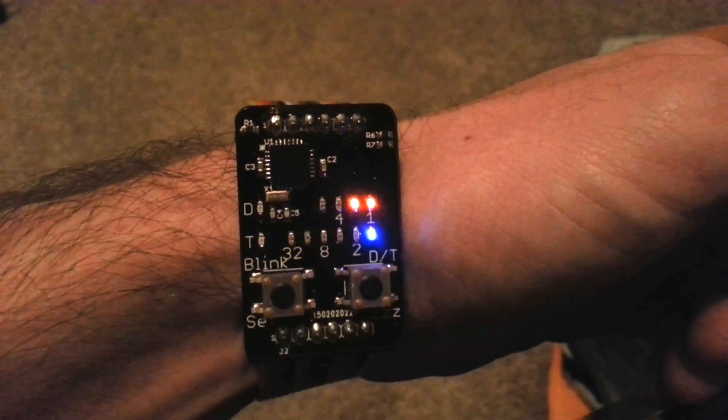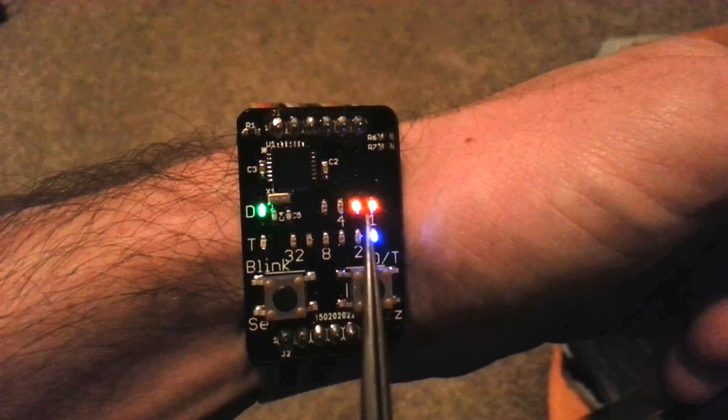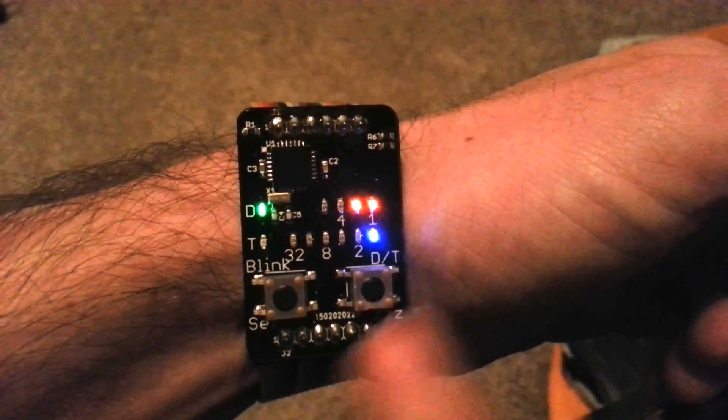If we hit this button, we switch to looking at the date. It's the 3rd month and 1st day, so that's March 1st.